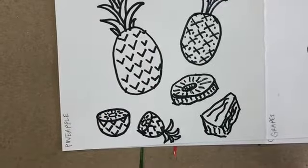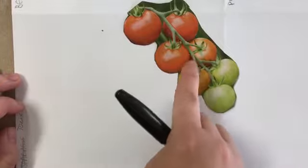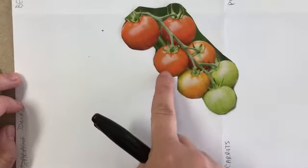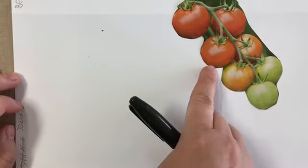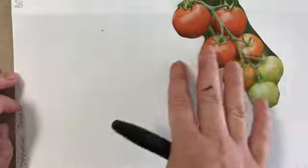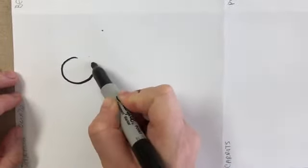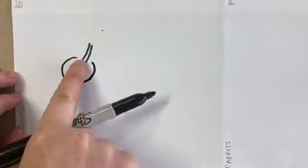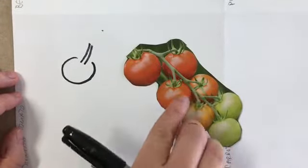Let's do some tomatoes. There are lots of different kinds — some are round, some are more oval like romas. We'll start with cherry tomatoes, which are a circular shape. I'll show how to do some on the vine and some off the vine, and then some slices. In a lot of ways fruits look kind of like each other, so for now this will look a little bit like cherries or grapes — you can get grape tomatoes too.